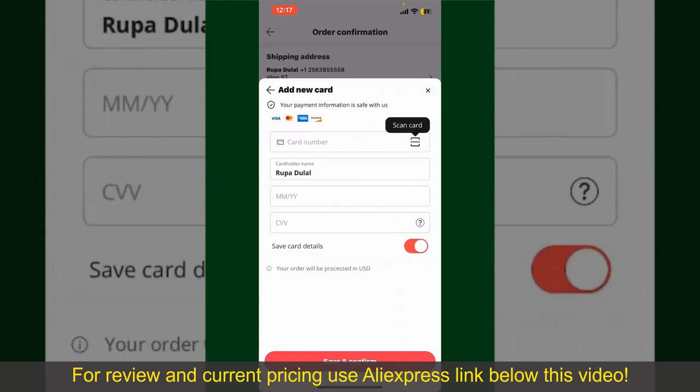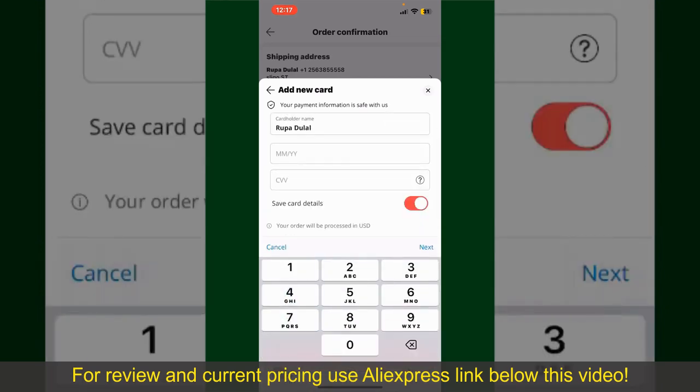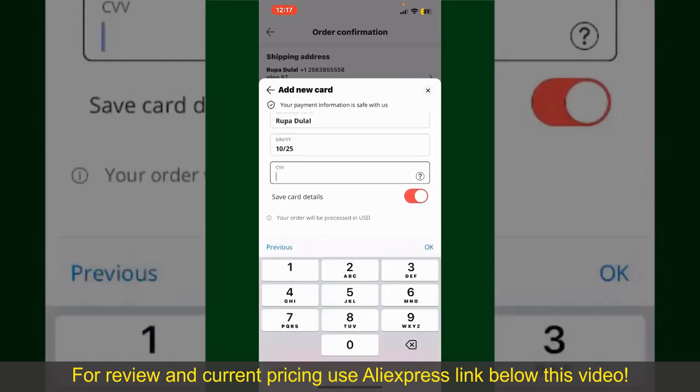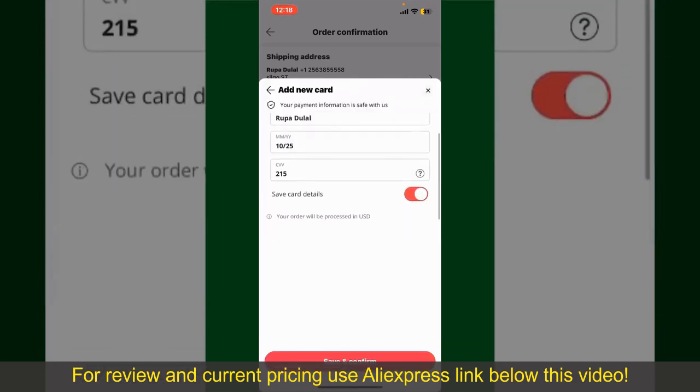You can then scan your card with the help of the scanner button, or manually enter your card number in the text box. Enter your card details — your name, your card's expiry date, and the CVV code for the card. If you want to save this card's details, you can toggle on the button where it says Save Card Details.